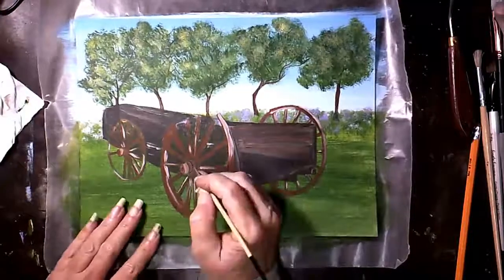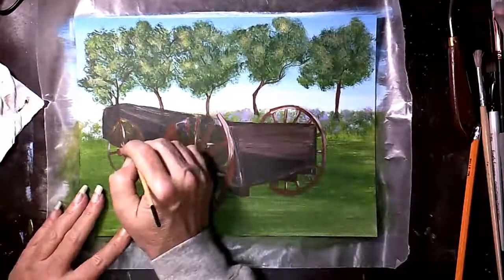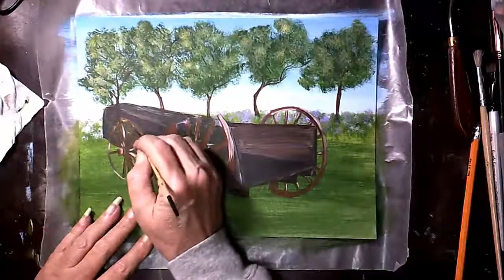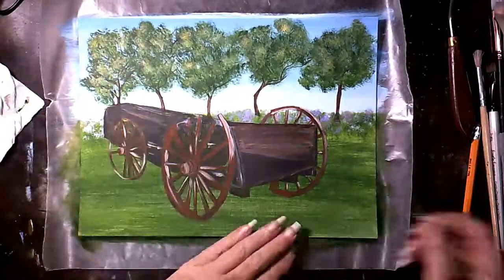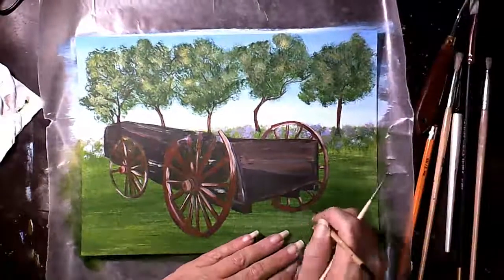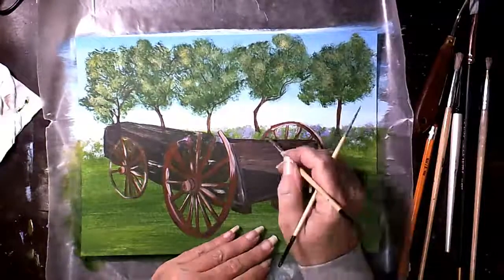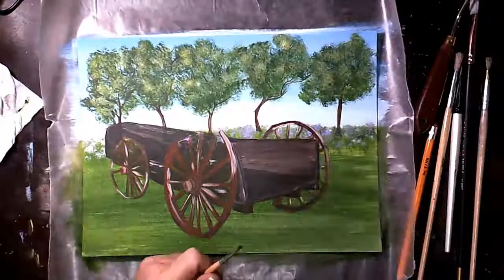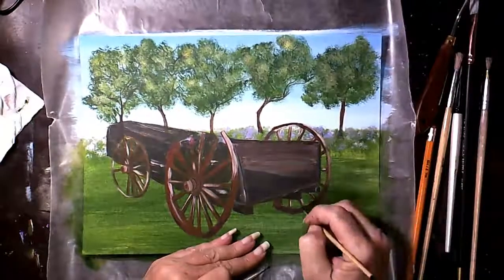And then of course use burnt umber for the shadow areas. Put it in around the spokes where they meet so that it looks like it's setting into it, instead of just floating out there.